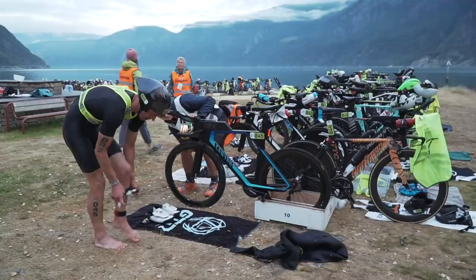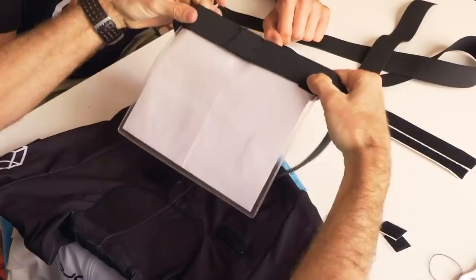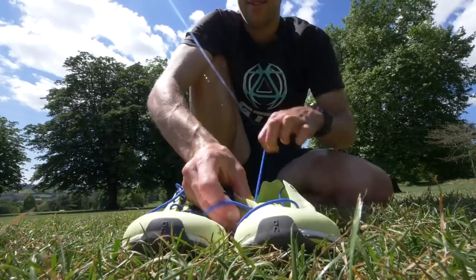There are a few other pieces that are small investments but can make a significant difference to your race day. A race belt, for example — you attach your race number to that and you can wear it on your back for the bike and simply spin it around to the front when it comes to the run. It saves you having to pin it onto a different top or getting changed afterwards. Also, elastic laces are a great invention — they simply make it that much easier to get your feet into your shoes when they're a little bit wet and clammy.